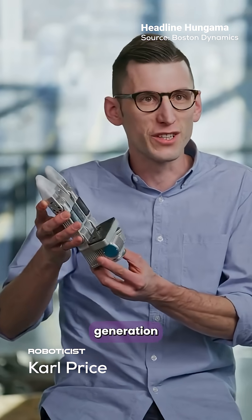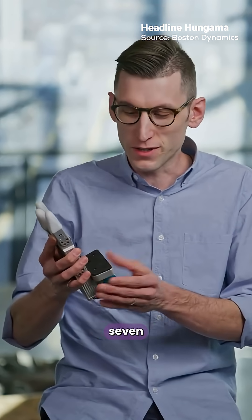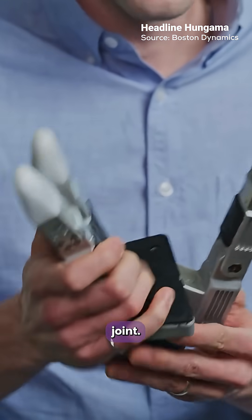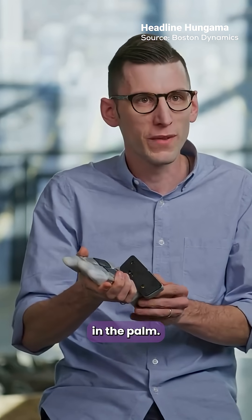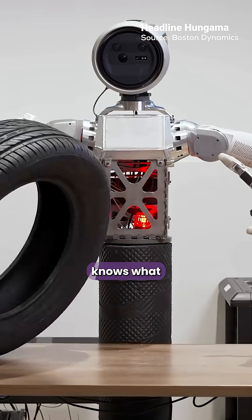This is our second-generation gripper. It has seven degrees of freedom. We have seven different actuators within it — two for each of the three fingers, and then one for this articulated thumb joint. We have tactile sensing on the fingertips, and we have cameras here in the palm. It can feel objects, see them, and adjust its grip mid-motion like it actually knows what it's holding.